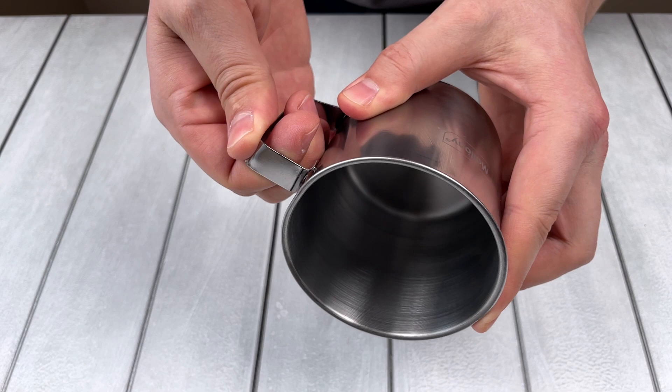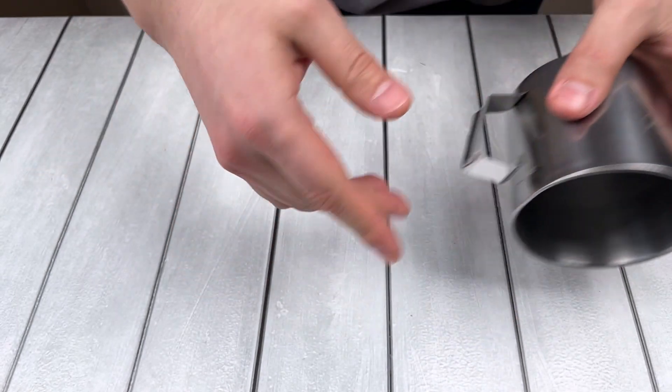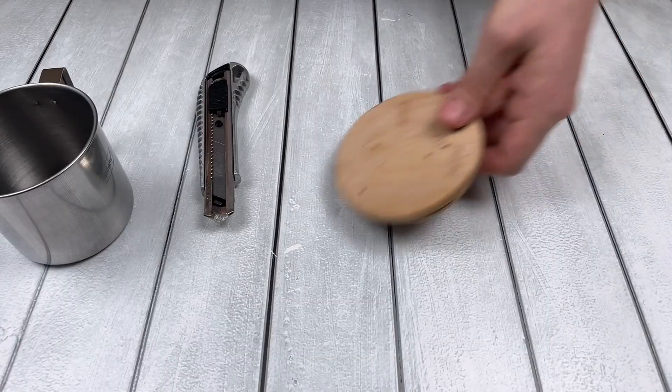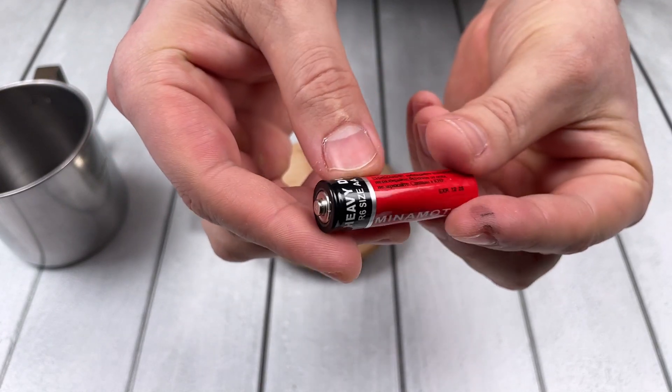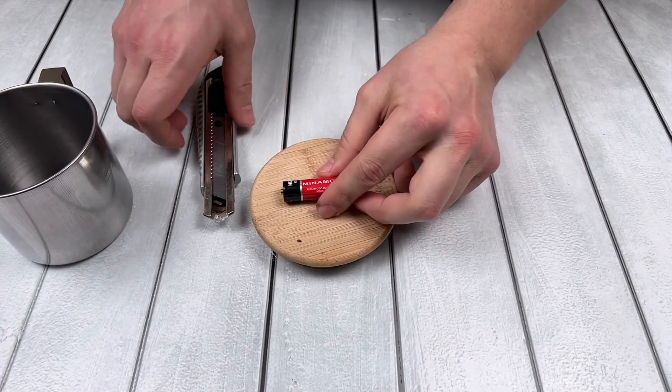As an example, I use an iron mug that I really love and it broke. To repair a mug you will need one battery — or rather the rod inside the battery. I use a regular AA battery.